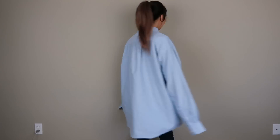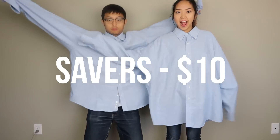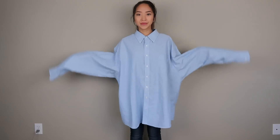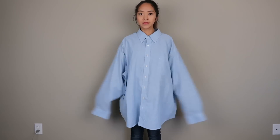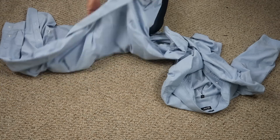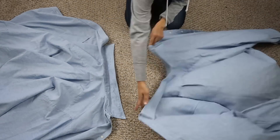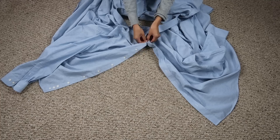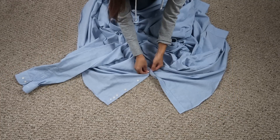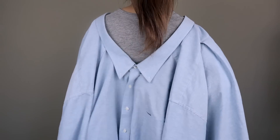I found two of the same exact shirts from Savers for a total of $10, so now I have twice as much material to work with. I'm mainly excited for having two collars because that's the design feature I wanted to play around with the most. After a lot of thinking and playing around with different ideas, I decided to button the two shirts to each other to see what it would look like. It created a really cool front and back collar look, and because I pulled the front side up more, it made the back low cut, which I really liked.